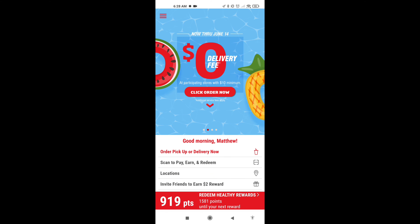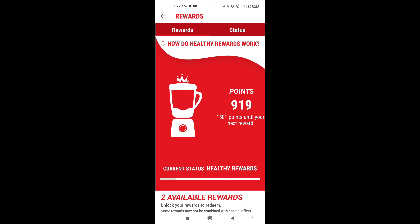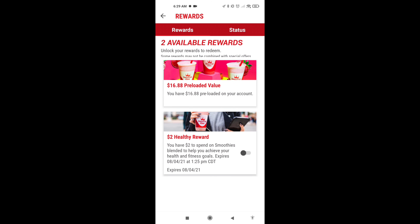To use the rewards, you'll click this big red line, go down here, and scroll up. Boom. And then you activate the reward.